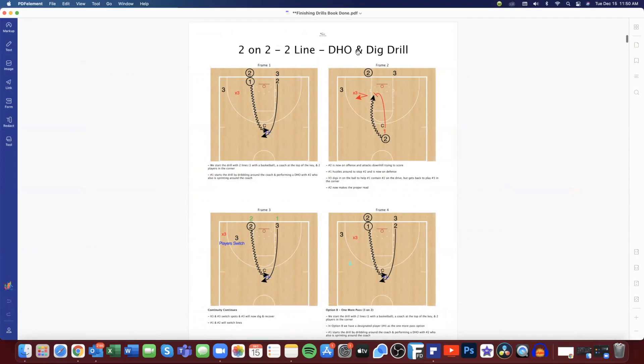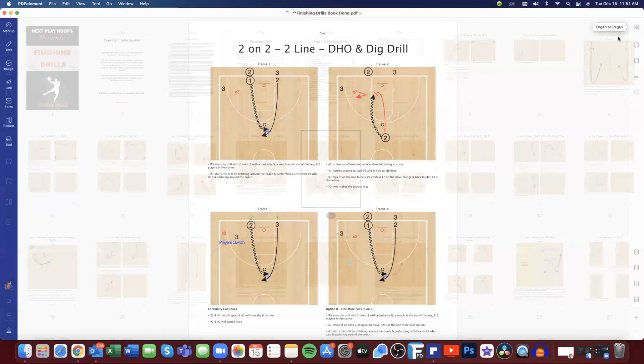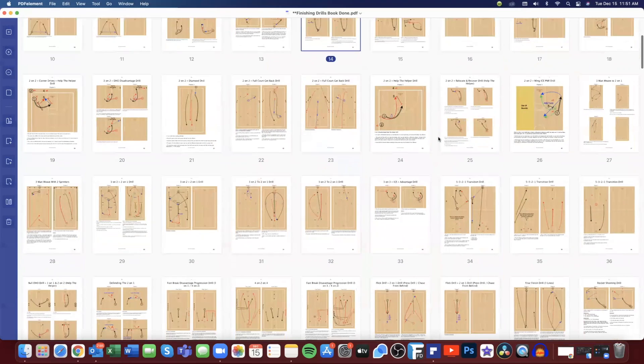Here's another drill where we work on our digs and our DHOs — dribble handoffs. We have two lines and a third player. Number one comes off and dribble hands off to two, and then two is attacking downhill. X3 needs to dig or stop the ball. It's a quick advantage — number two can pass to three or try to get to the rim. X3 may have to step up and help, and X1 may have to help the helper. Those are the reads we're trying to convert on. Let's scroll down a bit.